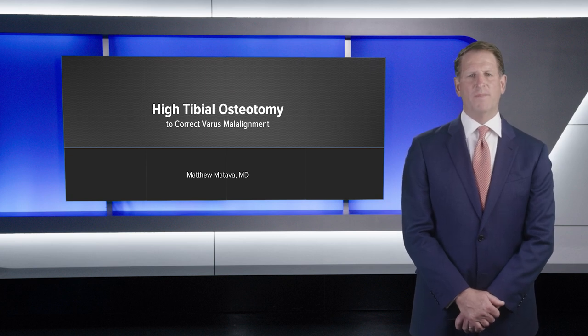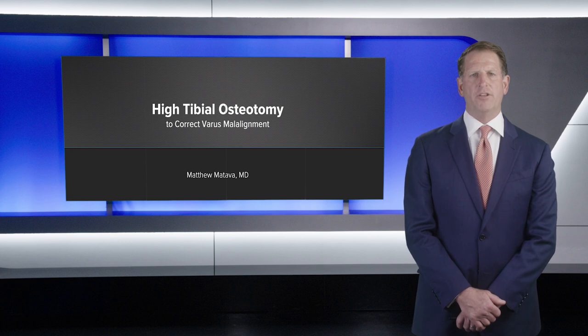Hi, I'm Matthew Matava, Chief of Sports Medicine at Washington University in St. Louis. Today I'm going to be speaking to you on high tibial osteotomy to correct varus malalignment.